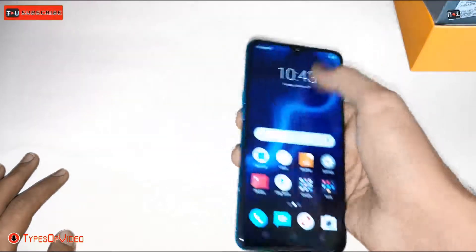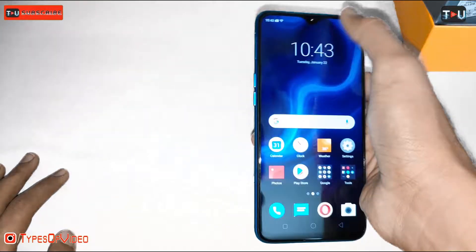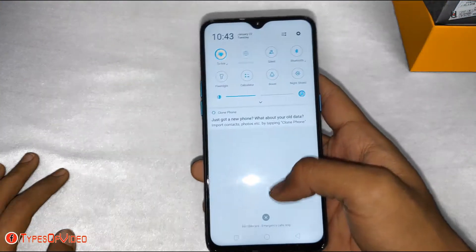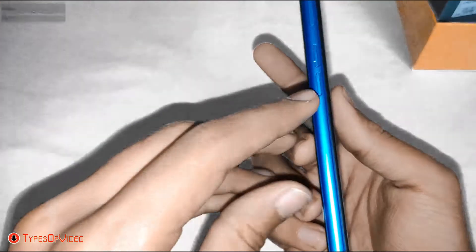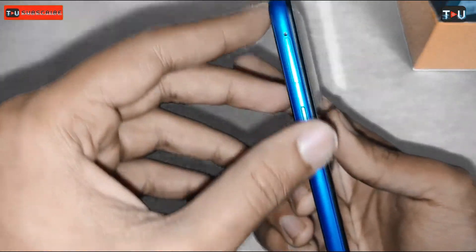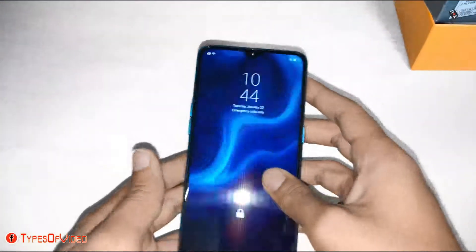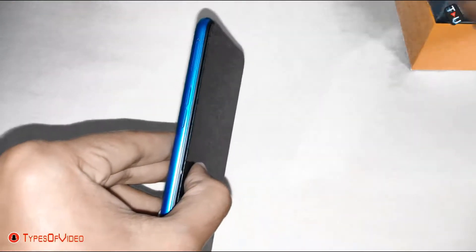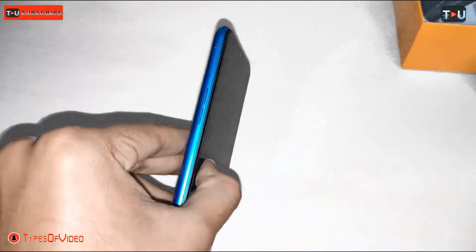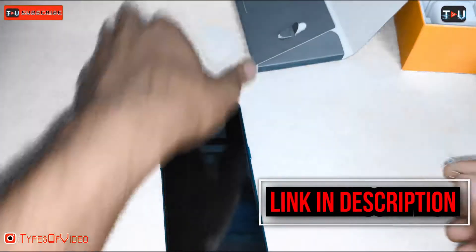This is ColorOS 6 and here is the notification bar. Here is the camera with a dewdrop notch design, and the front screen has a 98.3% screen-to-body ratio.